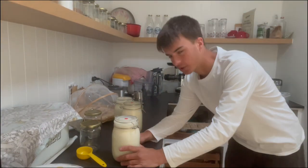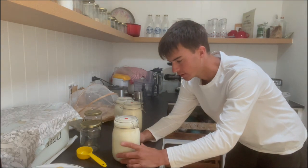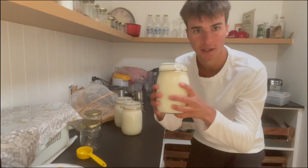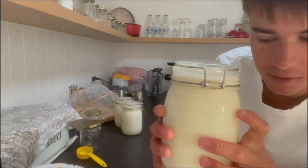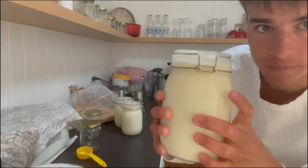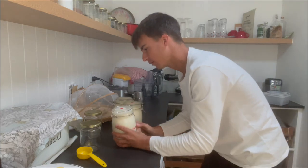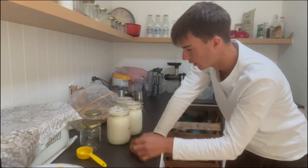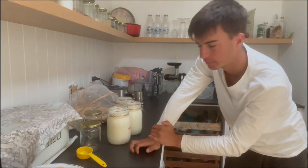This is done in a two-part process. This is my milk, and as you can kind of see there, that's the cream. This has been in the fridge for about probably 16 hours now, and the cream rises to the top naturally.